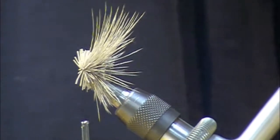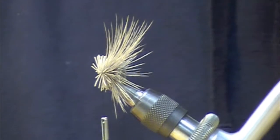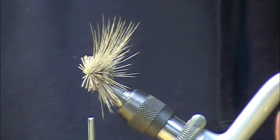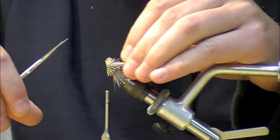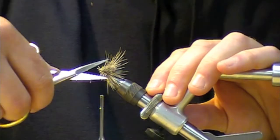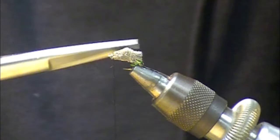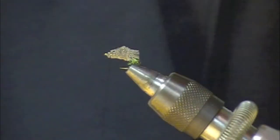Out of this little fuzz ball we're going to clip a caddis-shaped design. For those who don't know much about caddis — they kind of look like a tent-shaped bug, as opposed to being flat or like a sailboat like a mayfly. So we'll get our angle right and taper the fly down to get that tent-shaped body.